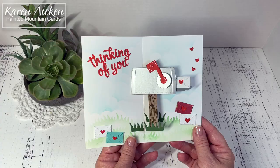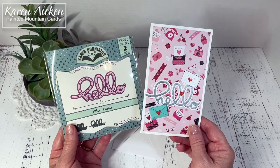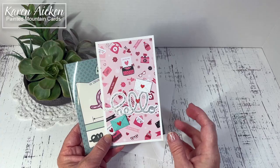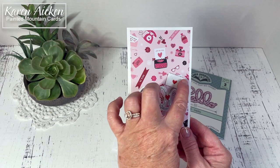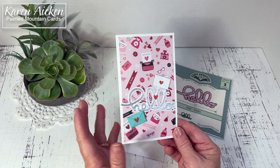I started with the hello which is a previously released die from Karen Burniston. There is the scripty hello and there's also a shadow die for it. Karen Burniston's dies play so nicely together — this is where you can see how new and previously released items work together. The little envelopes come with the mailbox pop-up, so that was my front. The pattern paper is an older pattern paper from my stash.